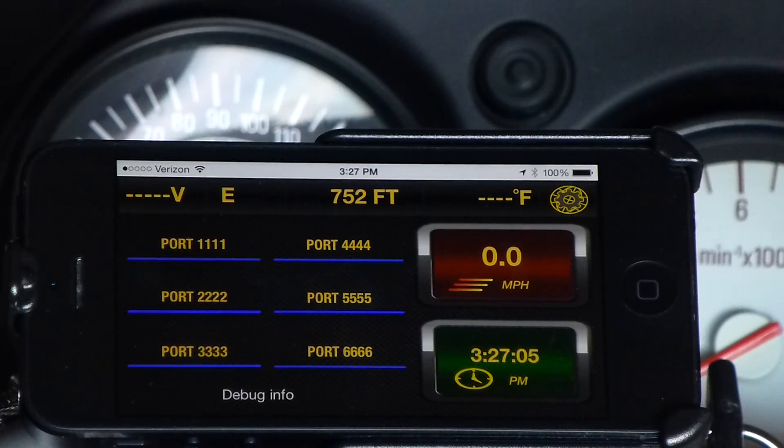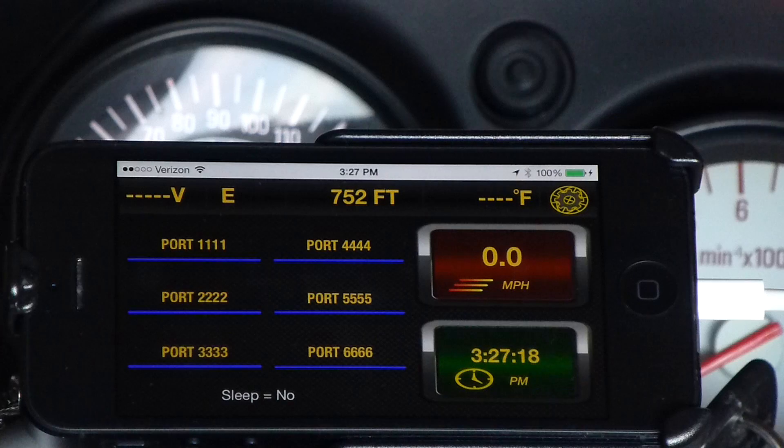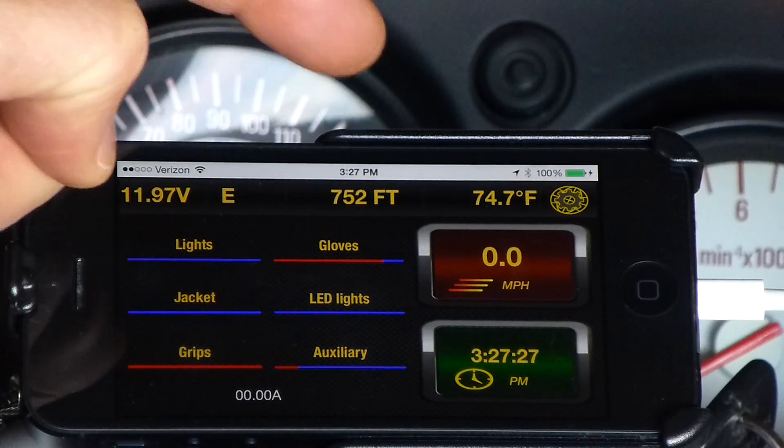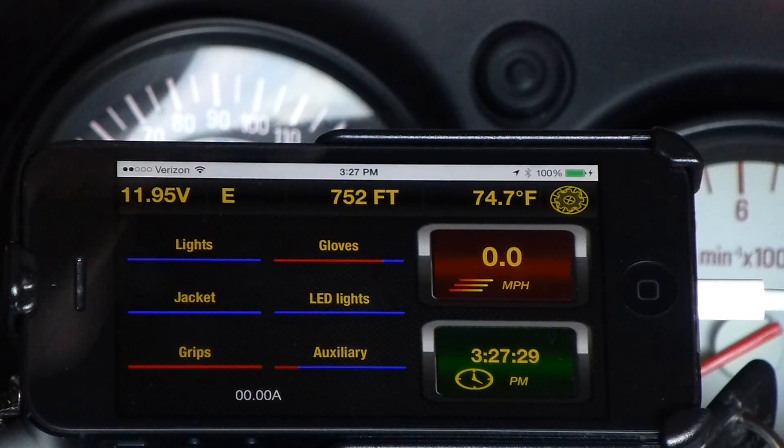Hi, this is Rich from Arboreal Systems here to give you a demo of the Neutrino iPhone application. The main screen is intended to give you an instant overview of everything you need to know about your vehicle and the world around you. Neutrino displays current operating voltage, heading, altitude, ambient temperature, speed, and time — all updated in real time.